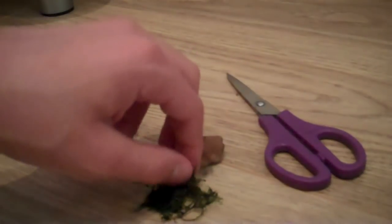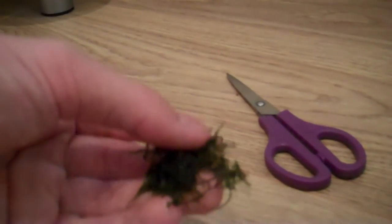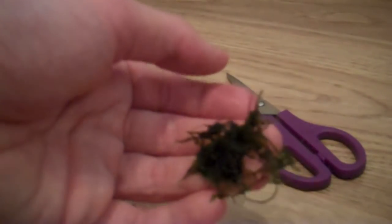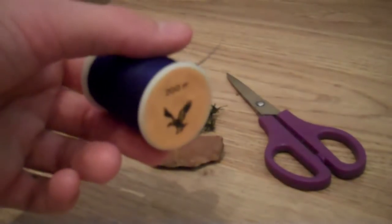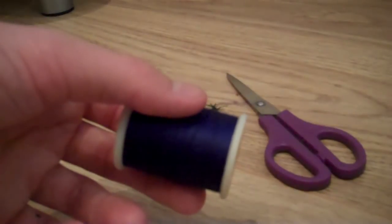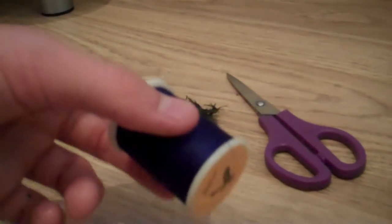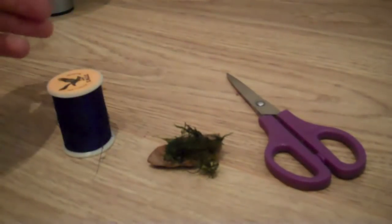You're also going to need your moss. You can use Java moss, Eximus moss, Flame moss, or Peacock moss — it works very well with Peacock moss — but I've just got a bit of Java moss here. You'll need scissors and something to tie it with. I like to use thread because it biodegrades over time, whereas fishing line always remains. After a while the moss will actually root into the rock and bind itself on.